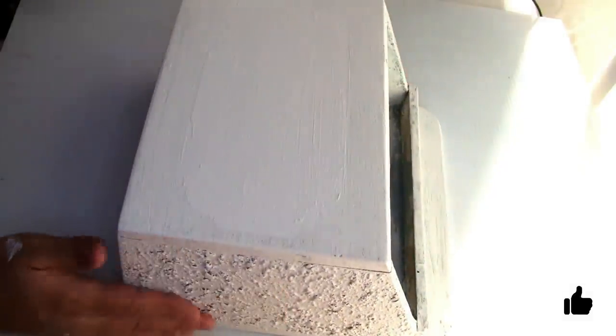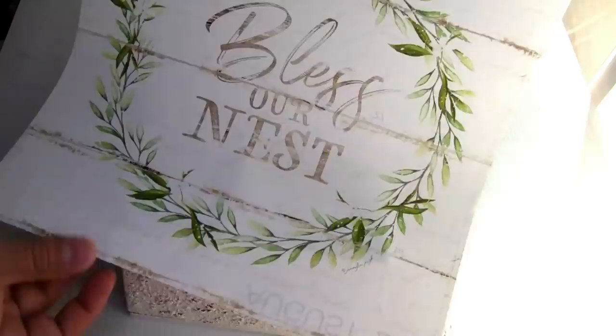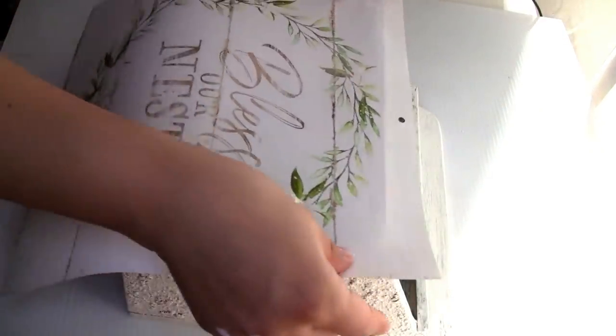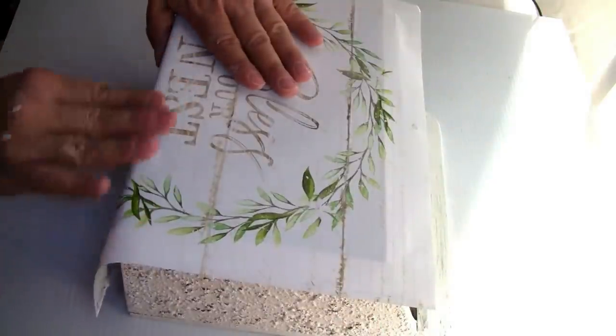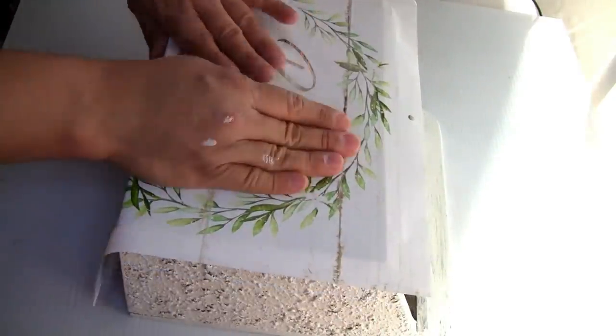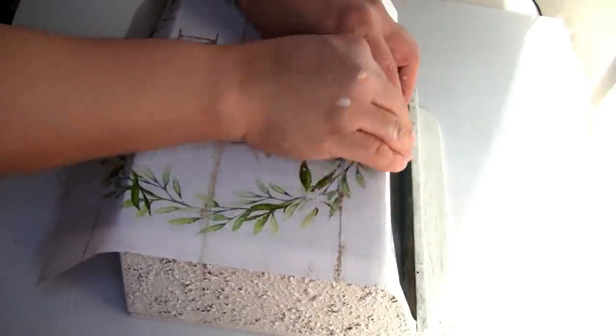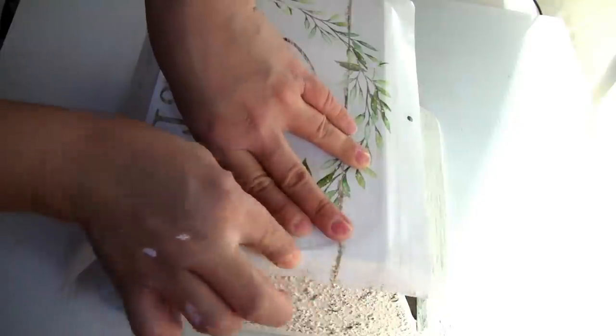Here is the part where I show you that I decided to paint inside because I didn't like how it looked. Once it's completely dried I'm gonna be using this calendar image that I found at Dollar Tree. I placed my image on the top to trace the sides I need, then used my scissors to cut it.